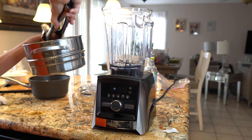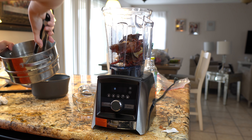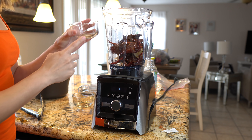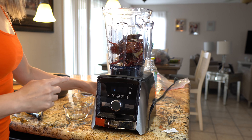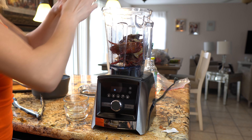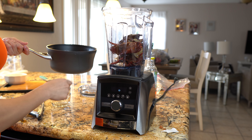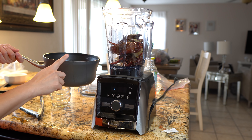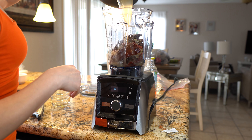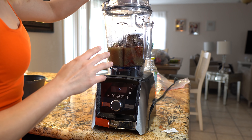In our blender we're going to add our chiles, onions, and garlic cloves, along with 1/4 teaspoon of black pepper, oregano, cumin, and bay leaves. We're also going to add 3 cups of our beef broth. If you don't want to use the beef broth, you can always use the water that we boiled our chiles in, or just regular water. Now we're going to blend it all together until we have a smooth sauce.